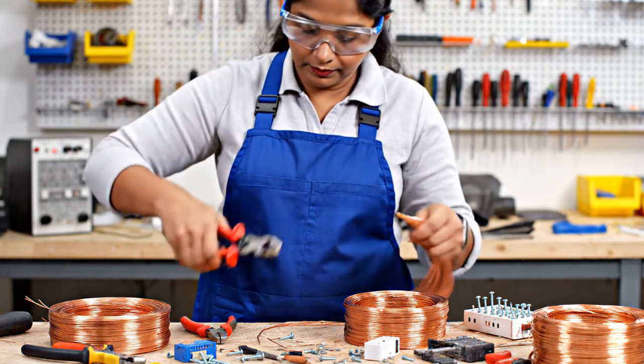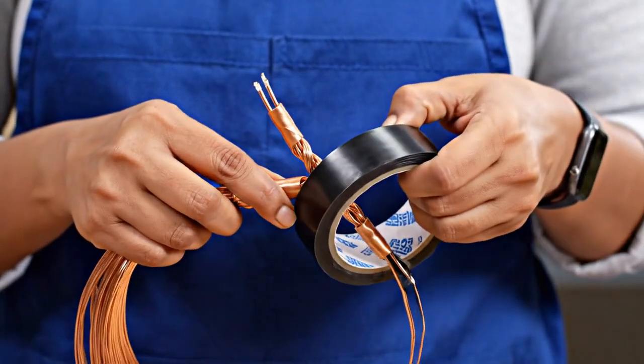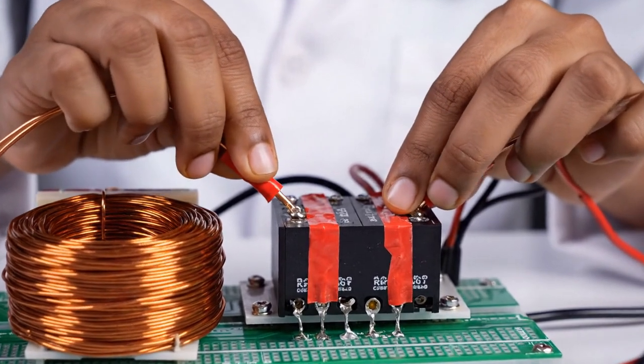Strip the coil ends with pliers. Twist pairs neatly and tape the edges to prevent shorts. Connect both coil outputs into the input of the bridge rectifier module using taped copper leads.